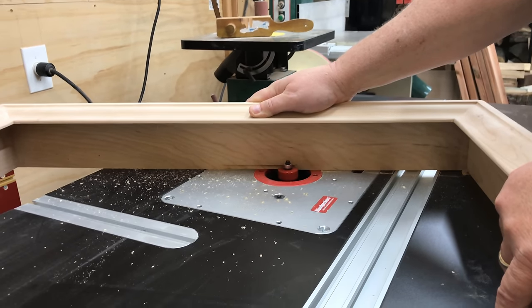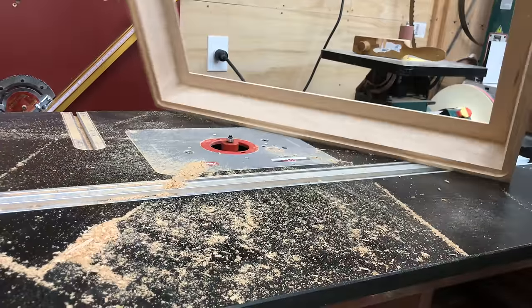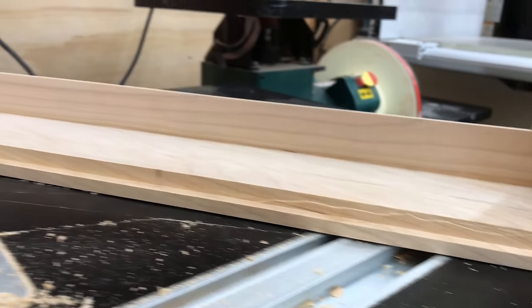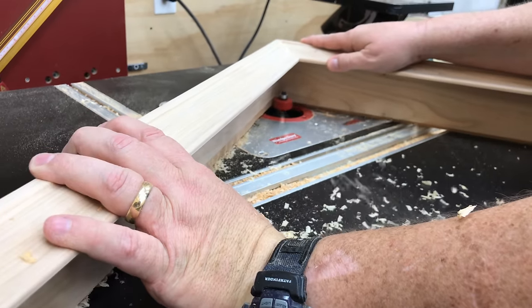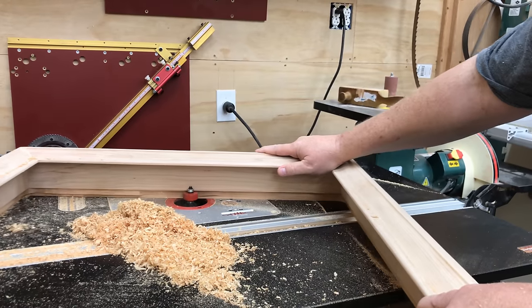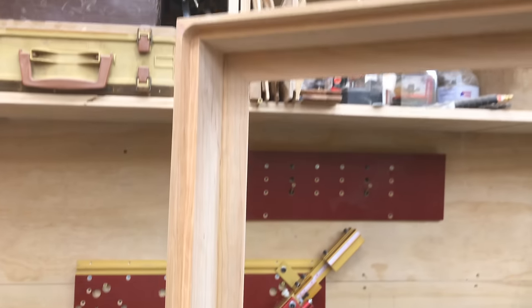Once the sanding is complete, I'm going to cut a rabbet in the back all the way around in order to hold the plywood back. I'll need to do this in a couple of passes because I want the rabbet to go about three quarters of an inch deep — go all the way around first at this depth, then raise the router bit another 3/8 inch and go all the way around one more time. The reason for the extra deep rabbet is so that when the plywood back goes on it sits recessed about half an inch in from the rear of the sides. Having it recessed allows me to put a hidden French cleat on the back so it's easy to hang on the wall.